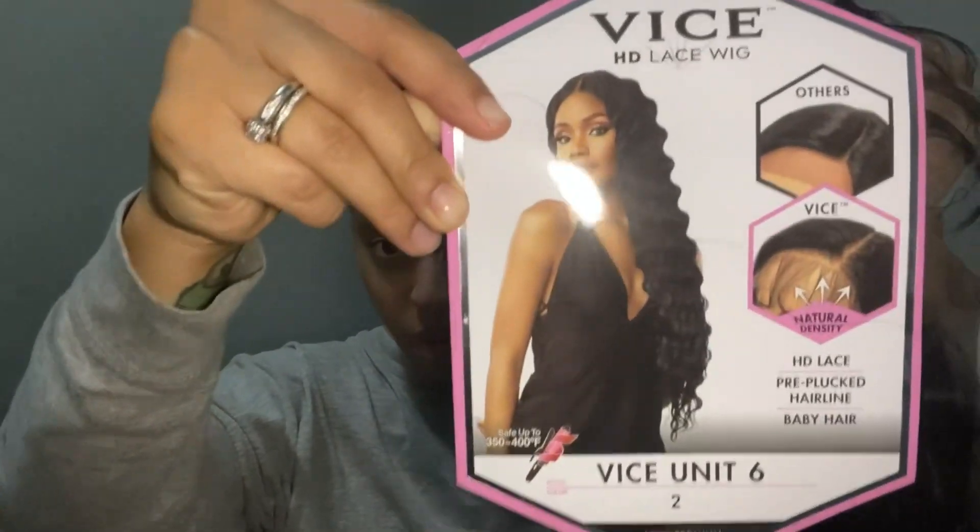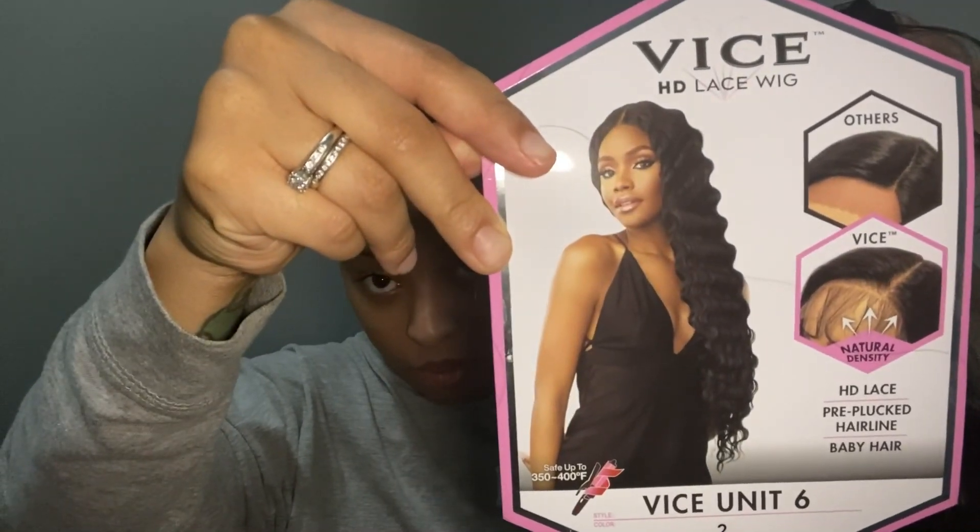This is fairly new to me — this is going to be my first time wearing it, even though I bought it a long time ago. I did forget exactly what website I purchased this from, but I'm just now going to be wearing it today. So the cap construction on here —